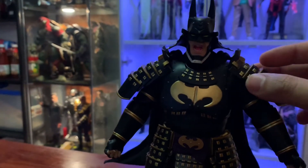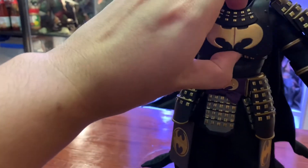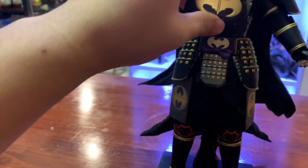This one has velcro so you can easily remove it and place it on the shoulders like that. The chest pad is something you just insert. It has magnet points all over his body so you can just easily snap it on.